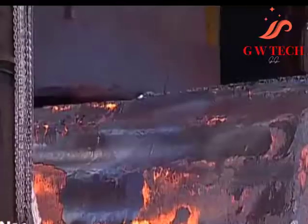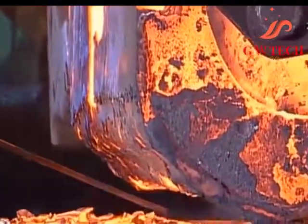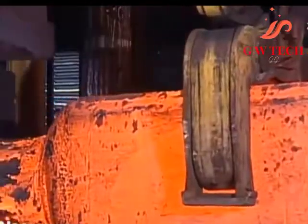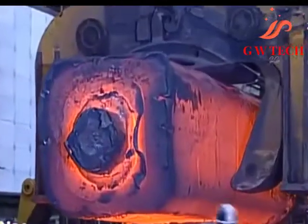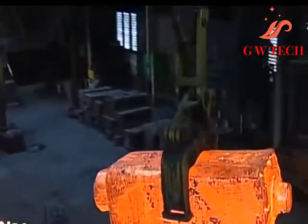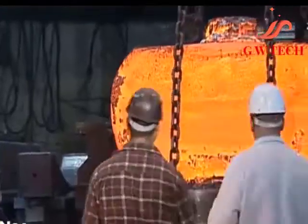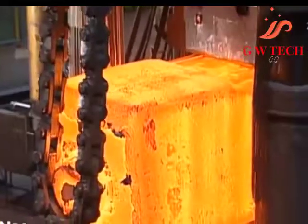Cogging is commonly used to work a piece of raw material to the proper thickness. Once the proper thickness is achieved, the proper width is achieved via edging. Edging is the process of concentrating material using a concave-shaped open die, and is usually carried out on the ends of the workpiece. Fullering is a similar process that thins out sections of the forging using a convex-shaped die.